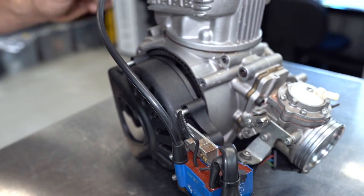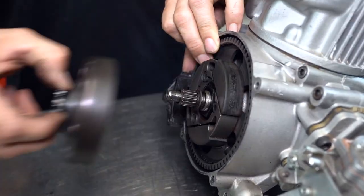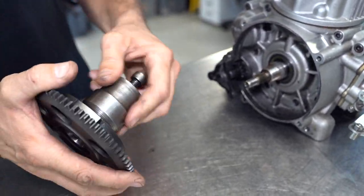The first thing we're going to do is remove some of the auxiliary components like the clutch cover, clutch and ring gear, and the ignition rotor and stator. This engine already has that removed on one side, but we're going to remove the others on the other side so we can get access to the crank seals.